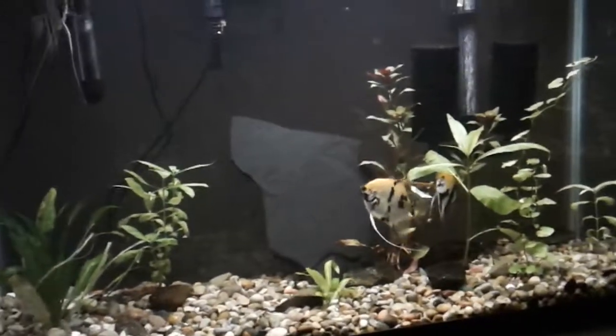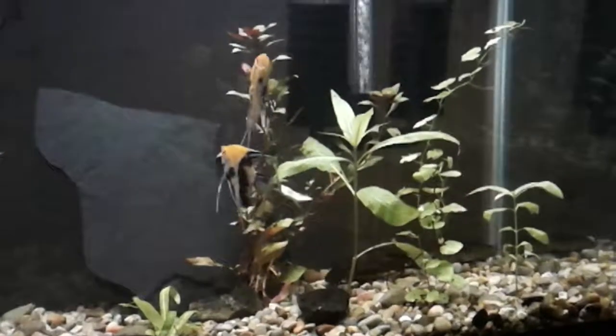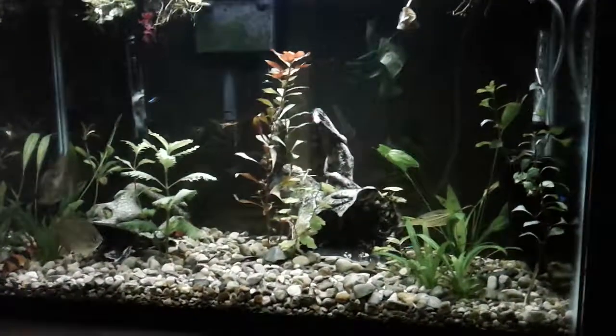My fish are very healthy and happy, and so I hope you give it a try. Take care.